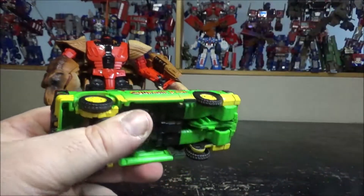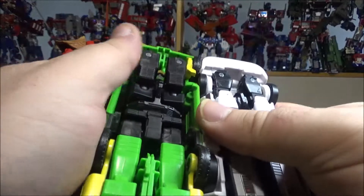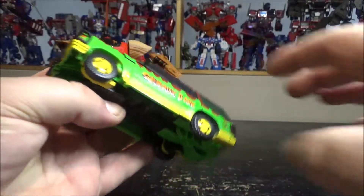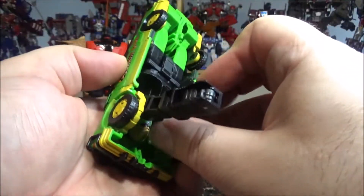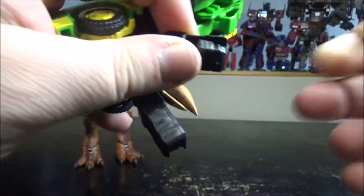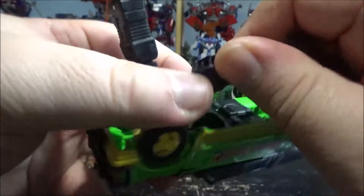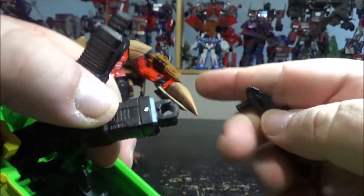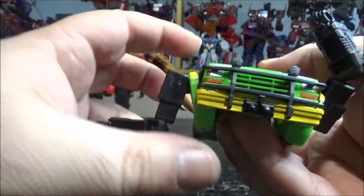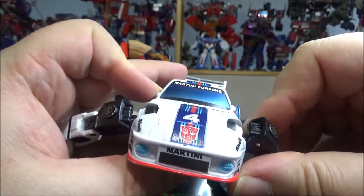I was talking about Jazz because I honestly thought this was a heavy remold of Jazz due to the same front-end transformation. But the arms are different, so it's actually a totally new mold. Transformation-wise you pull these out, flip the wrists, clip them — same thing on the other side. Then you rotate the arms, which is exactly like Jazz. So it's very similar in transformation even though it's a different mold.